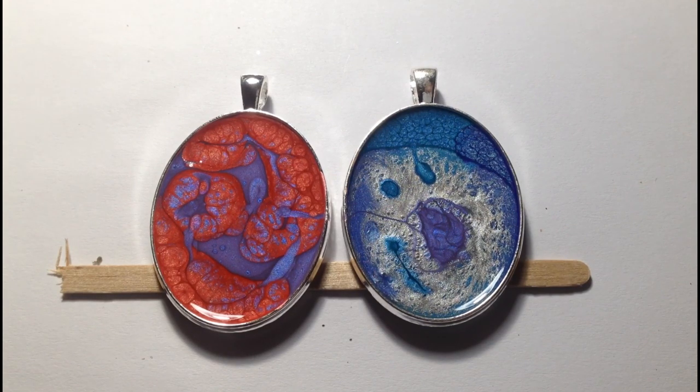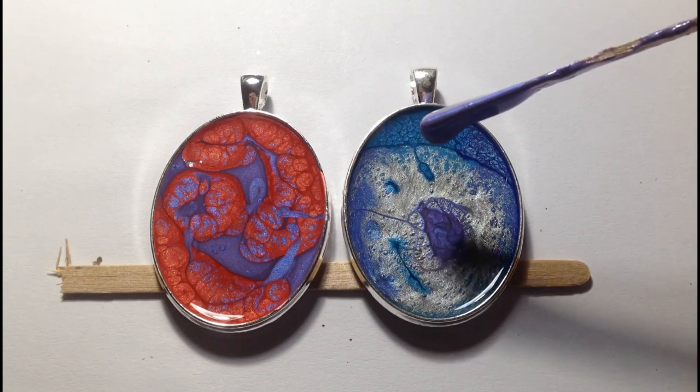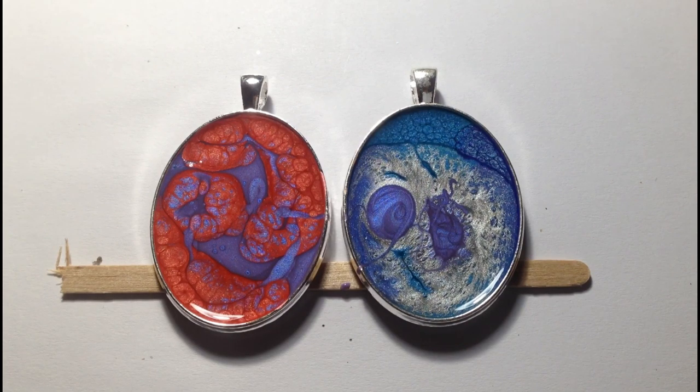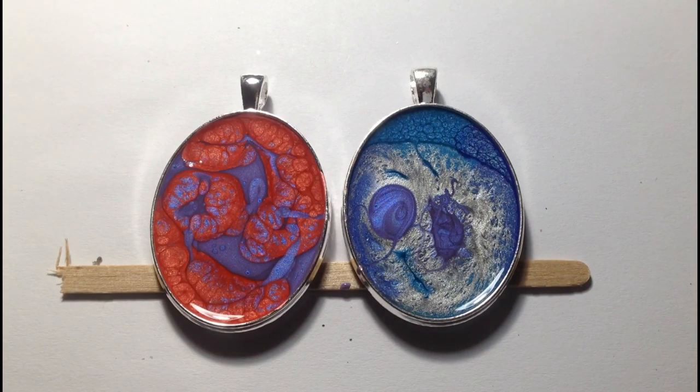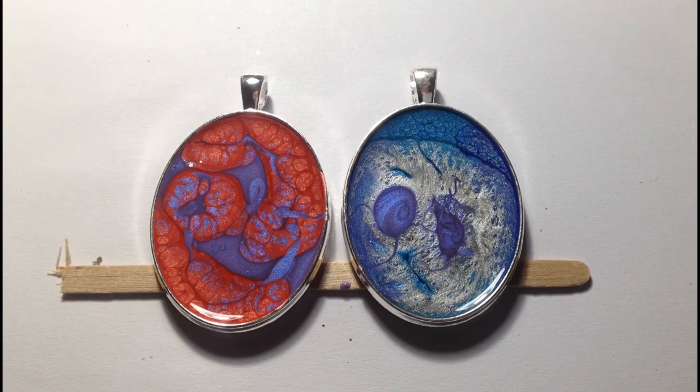It's good fun playing with these, but the danger is you try to create something out of a process that is actually quite random. Sometimes it's just having the confidence to leave things alone. As I've added more paint there, it's actually pushed the Moon back up into the Prism at the top. The Caribbean Blue has virtually disappeared now.